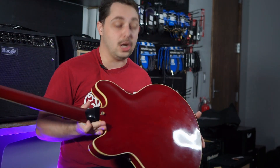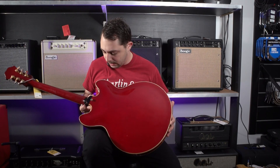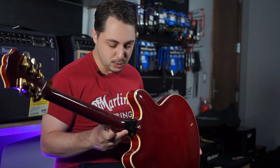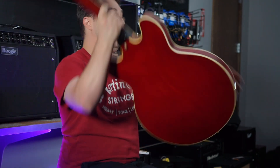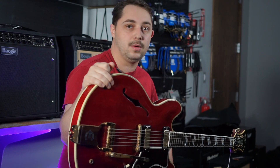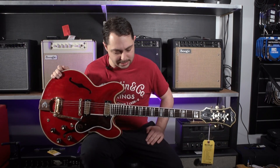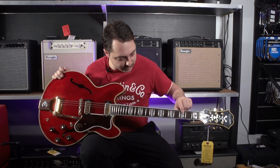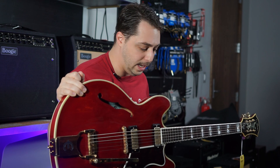On the back it does have some binding as well. Here's a good opportunity to show you the back of the guitar — you can see there's not really any belt wear, belt rash as they call it. It looks really good. The body itself is laminated maple, the neck is a mahogany neck — very comfortable. The fingerboard is a rosewood fingerboard and you can see it's got binding all around the fingerboard as well.